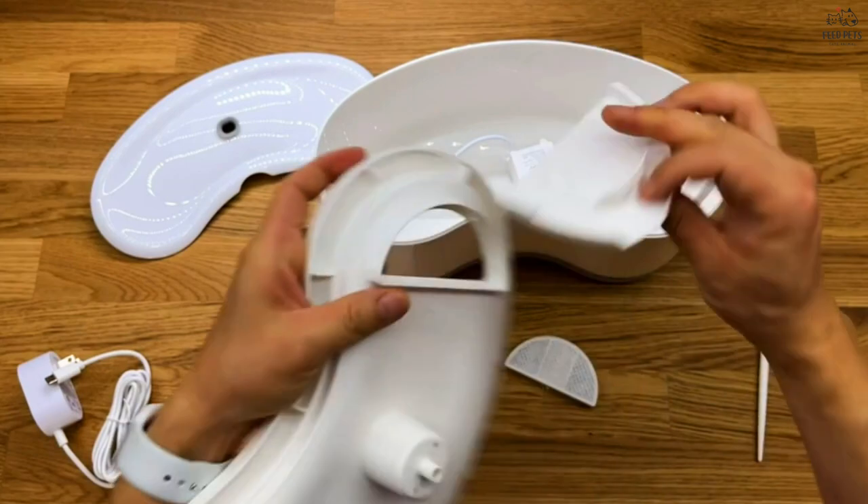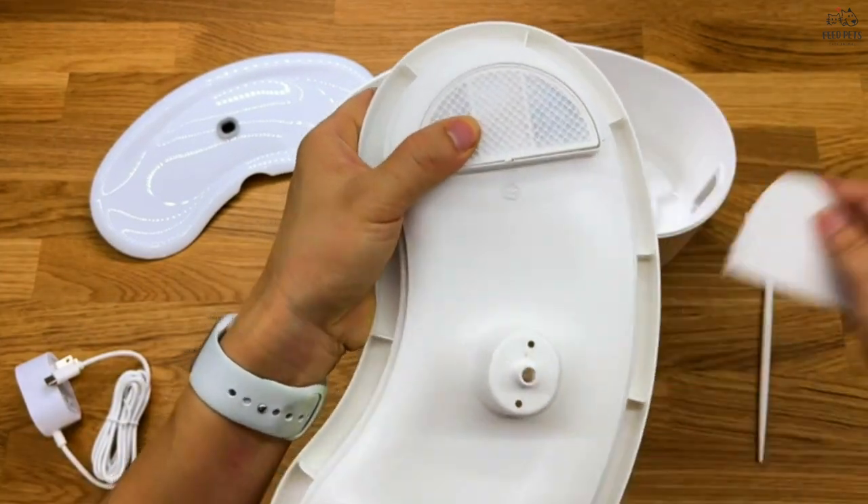Designed for multi-cat households, this fountain has a unique shape that allows for two cats to drink at the same time.